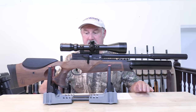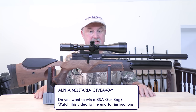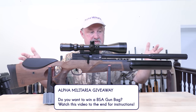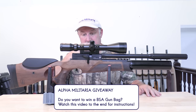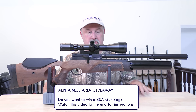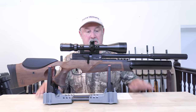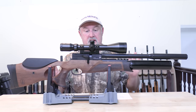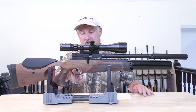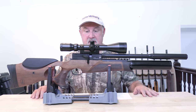Do not make the assumption that this is an R10TH with a side lever — that is not the case. Granted it looks similar to the BSA R10TH with this thumbhole stock and all the rest of it, but just about all of the components bar the trigger and the trigger guard are completely new compared to the R10TH.